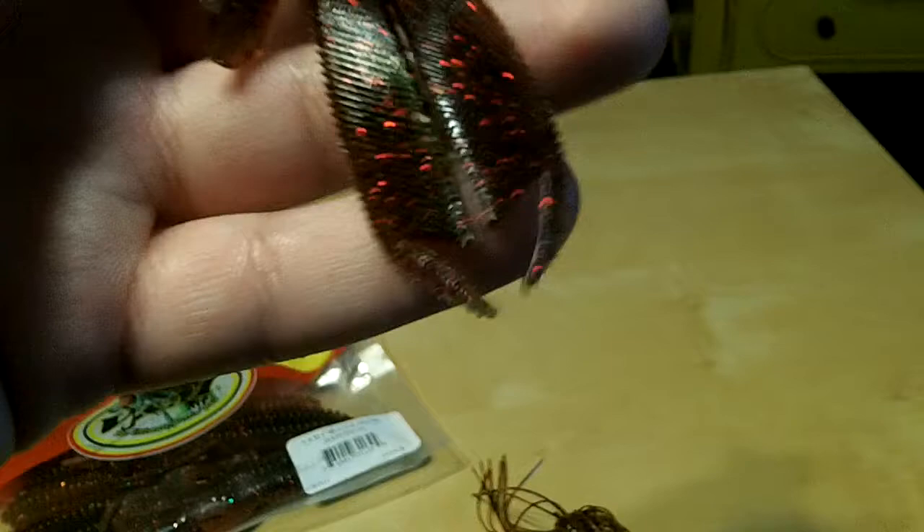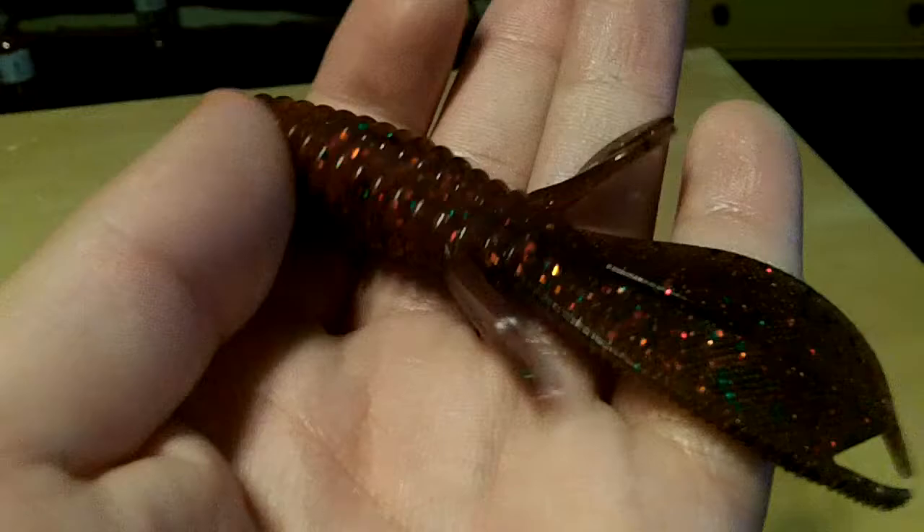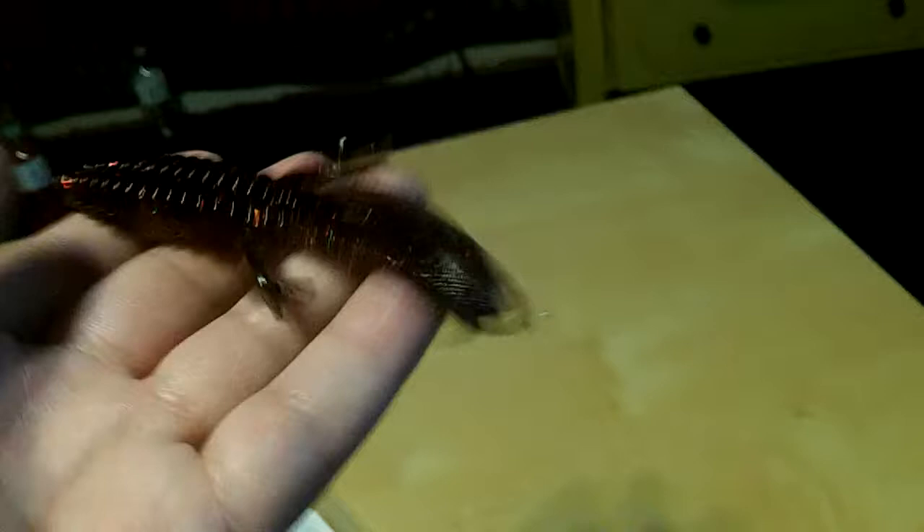So there it is guys — the V&M Split Tail Beaver in Texas Special, the 4 inch bait, 10 to a pack, comes impregnated with salt, and the split tail gives it more action. You can Carolina rig it, punch it, flip it, Texas rig it, use it as a trailer — however you want to fish it. Hope you guys enjoy the review, and I'll catch you guys next time. Thanks for watching.